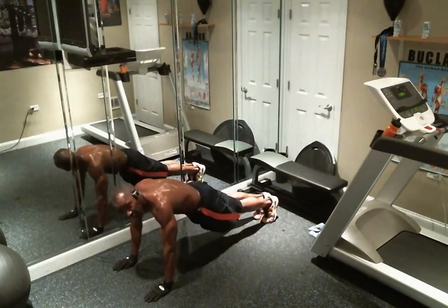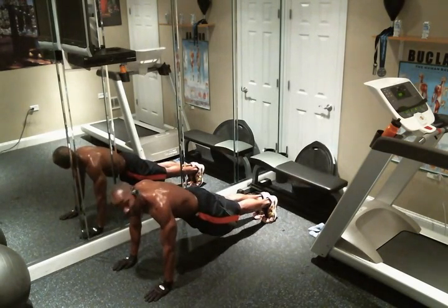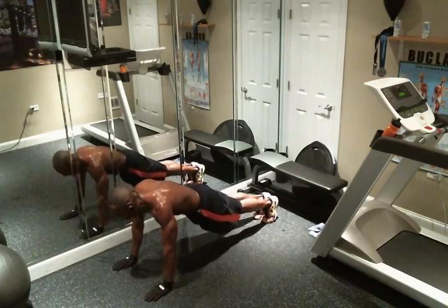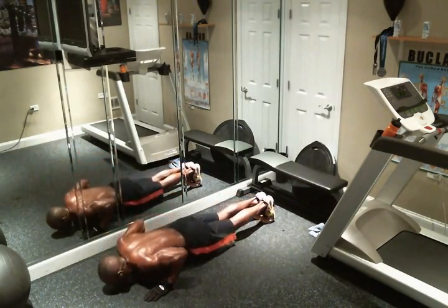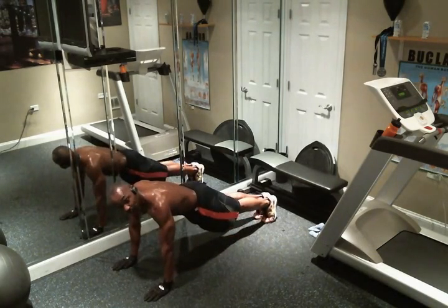Before you even get started, I want you to contract your abs, and I want you to contract your glutes — or if you had those in reverse, you still got it right. And when you go down, I want you to count three going down, I want you to pause for one and come up in one. That's going to be the general motion.